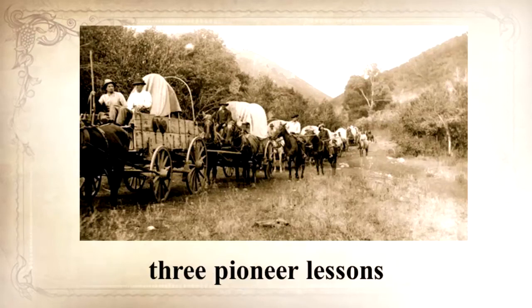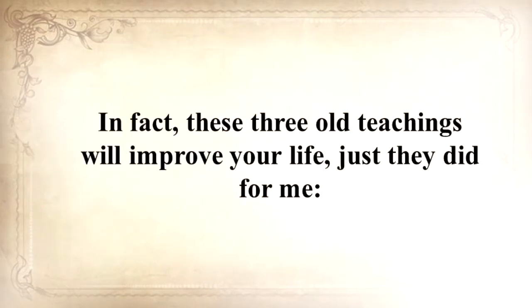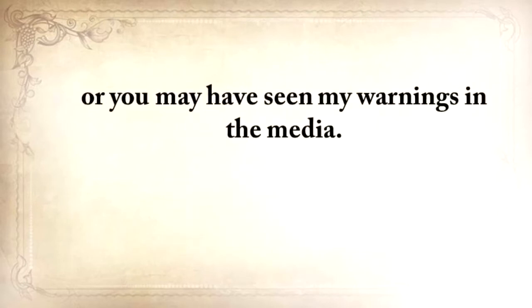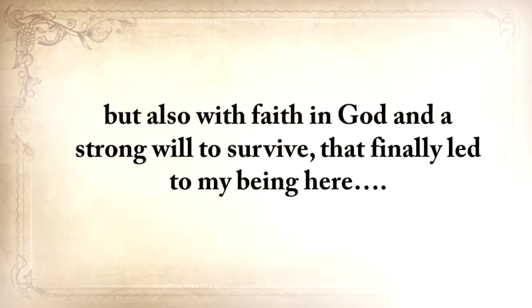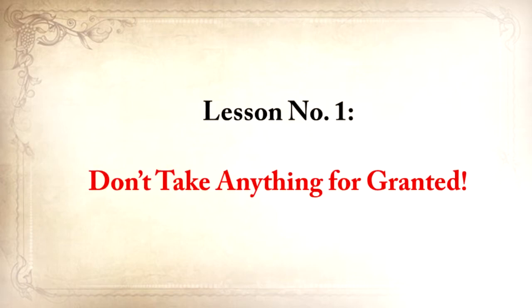He's also going to share with you three pioneer lessons that will ensure your kids are well fed even when others are rummaging through garbage bins. In fact, these three old teachings will improve your life just as they did for me immediately once you hear them. My name is Claude Davis. You may know me from my website, askaprepper.com, or you may have seen my warnings in the media, but few of you know me personally. My story is emotionally heavy, with struggles and disappointments, but also with a faith in God and a strong will to survive that finally led me here. So pay close attention, because this video will change your life for the good. Lesson number one: don't take anything for granted.